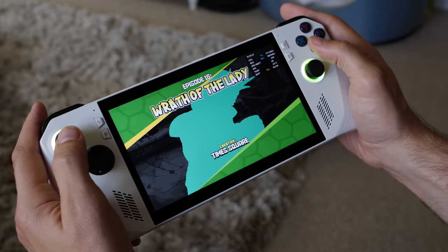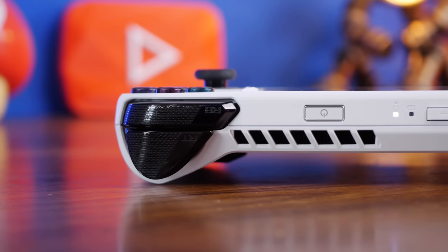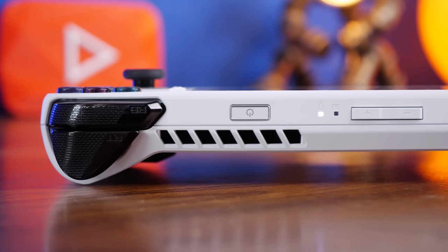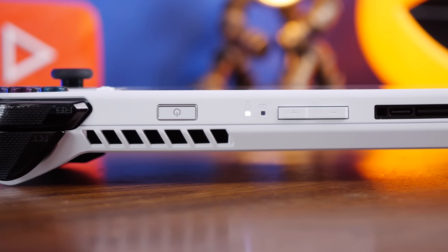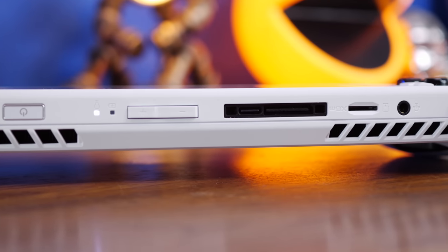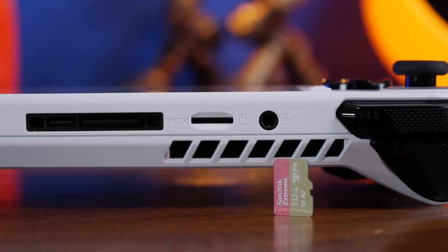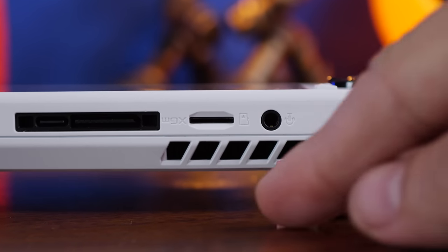One of the highlights of the ROG Ally is the storage — it has up to 512GB of NVMe SSD. The drive is upgradable and ASUS says it's easy enough to do. But if you don't want to tinker, there's a microSD card slot for fast additional storage. It won't be as fast as the NVMe inside, but it'll still be useful depending on the microSD card you purchase.